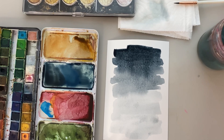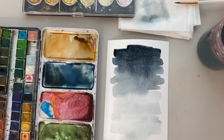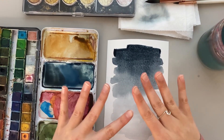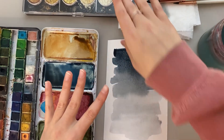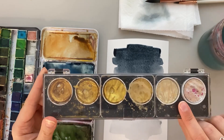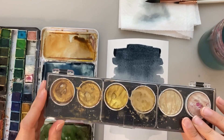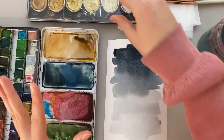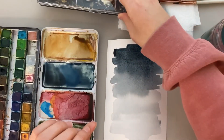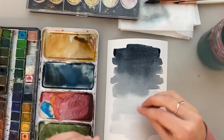I like to rinse out my brush and clean it off on my paper towel. I'm going to let this sit and completely dry before I come back to it, because I'm going to paint on top with my gold paint, which I'll link down below. It's definitely one of my favorite things I've added to my watercolor collection, and I use it quite often. I'm going to wait for this to dry and then we'll come back and continue painting.